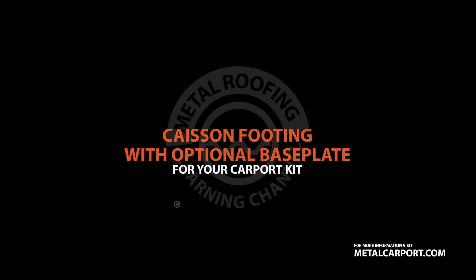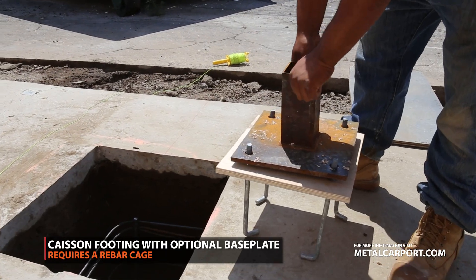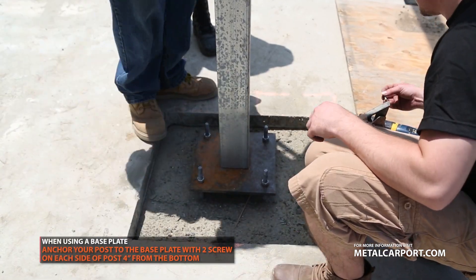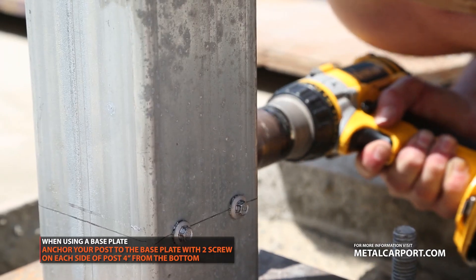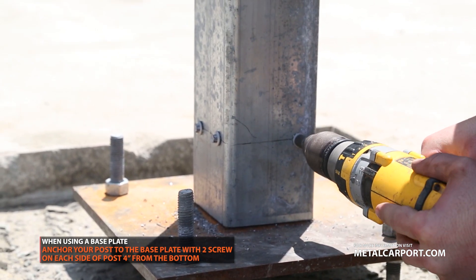Cased footing with base plate: an optional base plate can be used for your footing. This method requires a rebar cage and a 2-foot wide square by 3-foot deep concrete base. If a base plate is used, your post should be anchored to the base plate with two screws on each side of the post, roughly 4 inches up from the base.